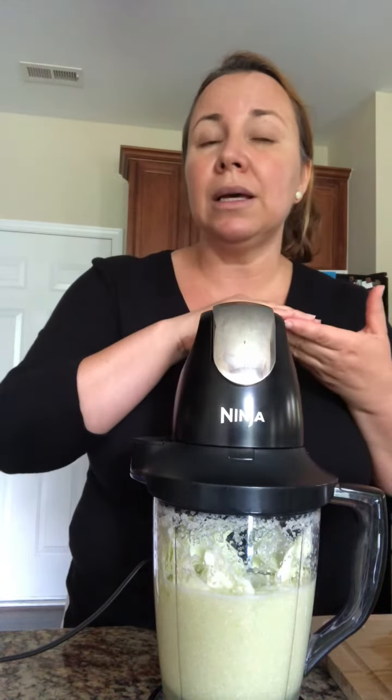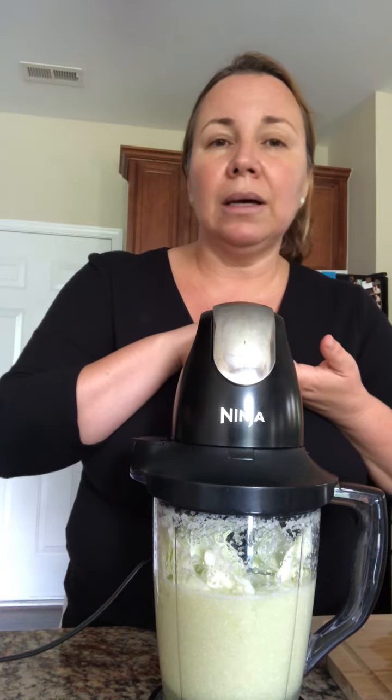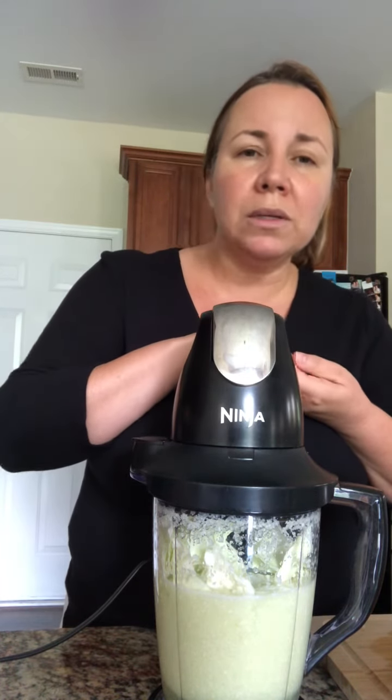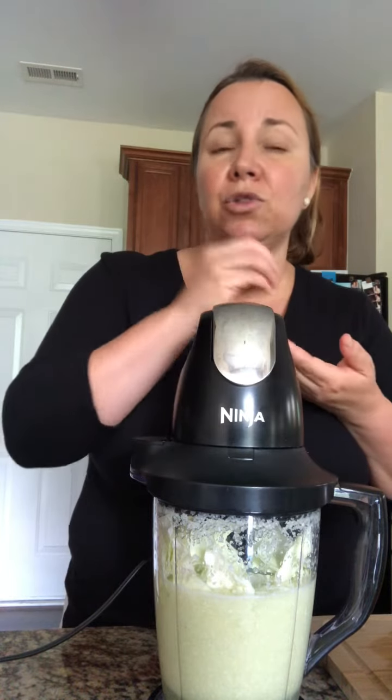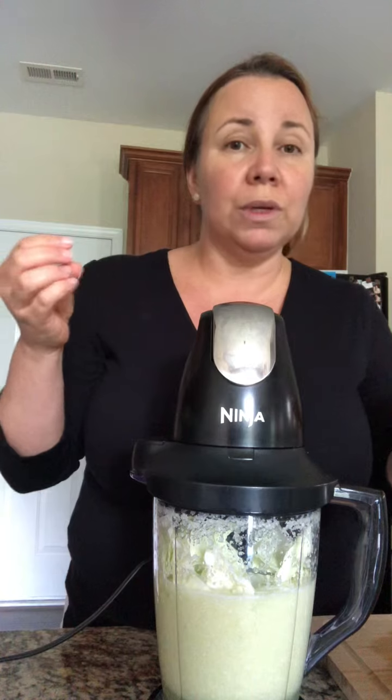Keep it in the fridge in a container with a lid to seal for 72 hours — that's three days. After 72 hours, strain it and start drinking just the liquid. Drink one, two, or three cups a day — it's super beneficial for your digestive health.